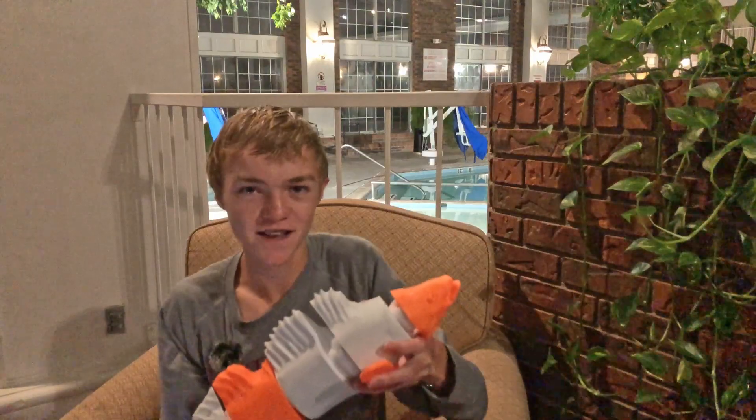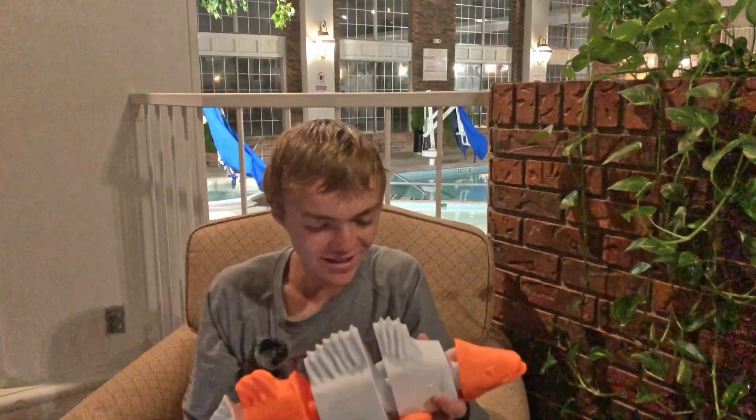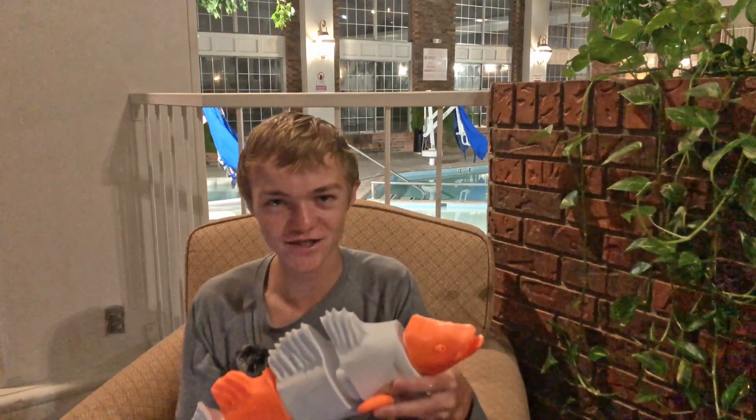Hey guys, welcome back. We're back at it with what just may be the world's largest articulated fish — either way, it's definitely the largest articulated zander fish utilizing this particular model, which I designed nearly a year ago. Ironically, this might actually be pretty close to what the real-life fish looks like size-wise, at least.